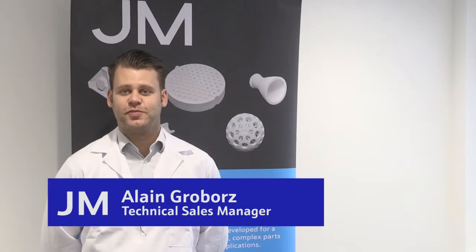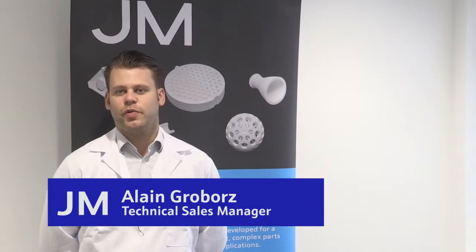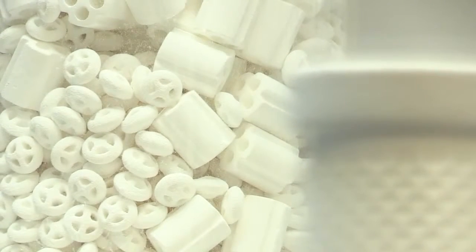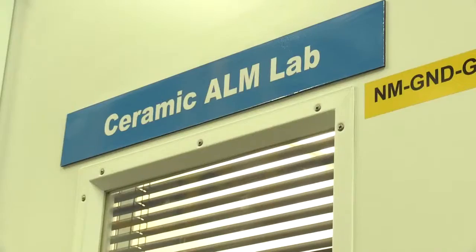Hi, I'm Alan Gruborz, Technical Sales Manager here at Johnson Matthey. We're here at our facility in Royston, which is actually one of the most advanced ceramic 3D printing facilities in the whole world. We work mostly on a Luminar with feature sizes down to 400 micron. We're going to talk with our design and modeling engineer, Carlos Fonte, who's going to walk us through the process.